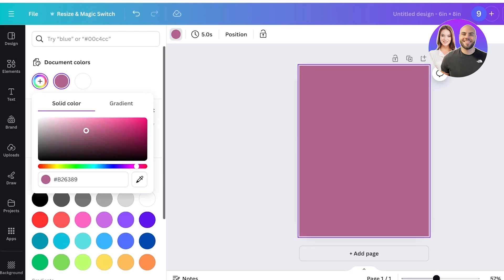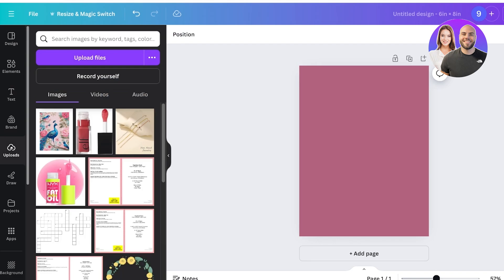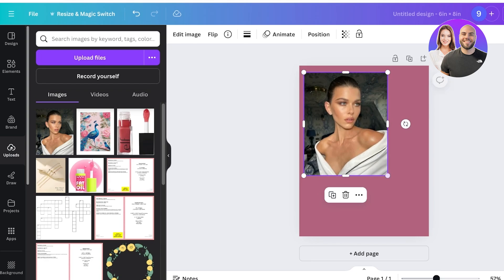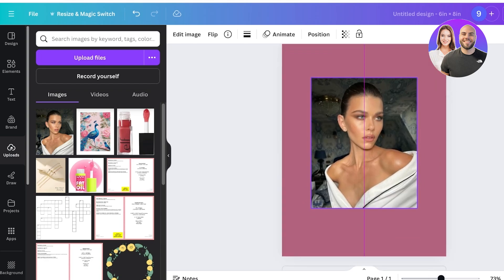On the left, go into Uploads and click on Upload File, then upload the image you want to use. This is the image I want to add a white outline around. I'll upload it and then insert it into my design. This is the image we're using today.